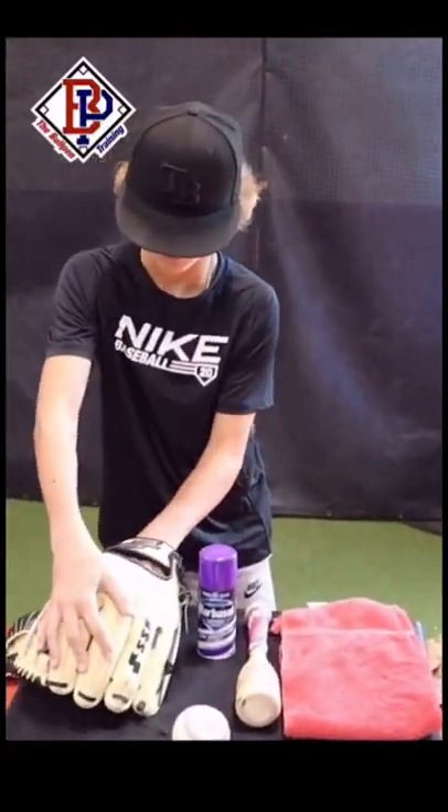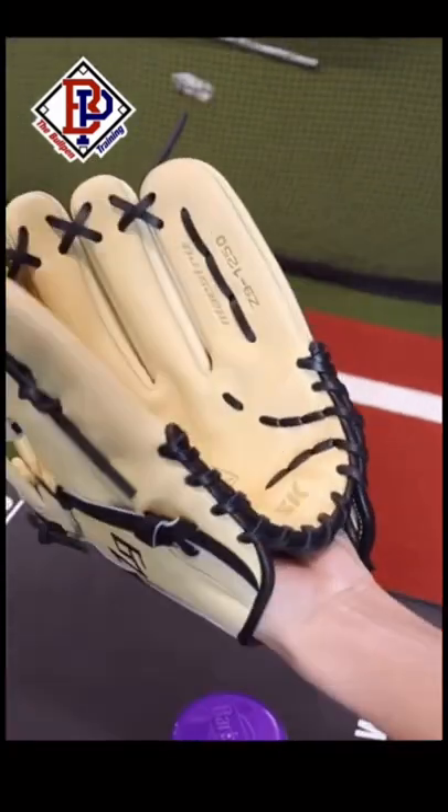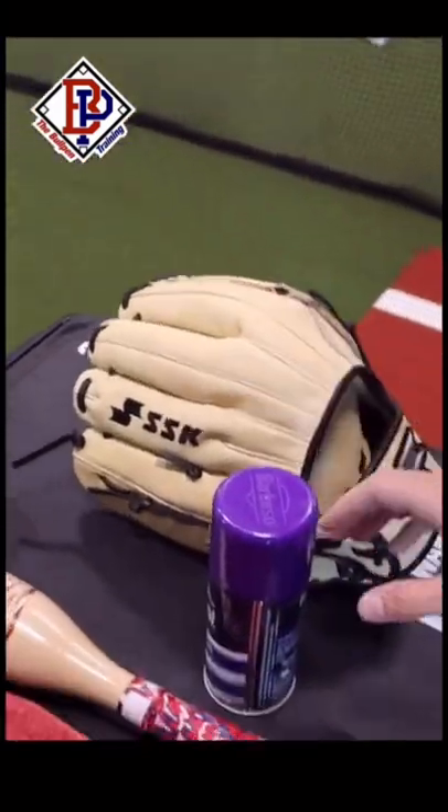Here's a quick video on my favorite way to break in a new baseball glove. This is my new SSK Z9 Maestro Camel and Black Outfielder Glove. It is absolute fire.